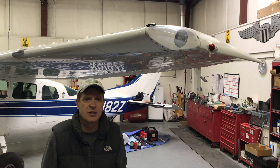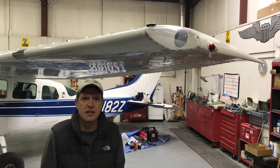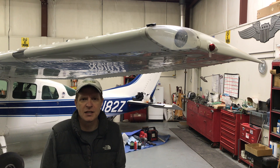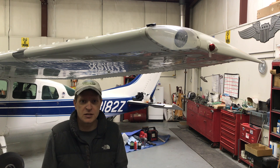Hey everybody, I've looked on the internet and there haven't been a lot of videos going over the Sky Beacon installation. There've been a few with really limited information on the install process, so I figured that when I got mine I wanted to go ahead and make a video to maybe answer some questions and show everybody how to install the Sky Beacon, and to see if it really is as straightforward and easy as they've been touting.